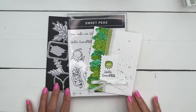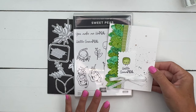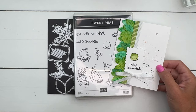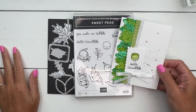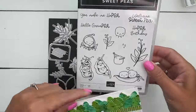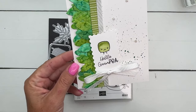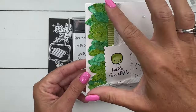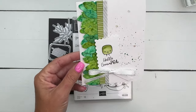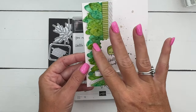Hey everybody, Erica Sirwin here from Pink Buckaroo Designs, and I've got another Sweet Peas project for you. If you're looking for ideas for this stamp set, make sure you click the link here on YouTube and go back to my blog — I'm going to have five in total, three video tutorials. This card features the cutest pea in the whole set, the little grumpy pea. I just framed him out on a little postage rectangle, and we're going to create a beautiful background to go behind him of watercolor leaves.